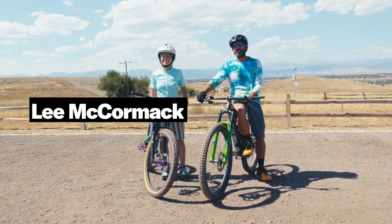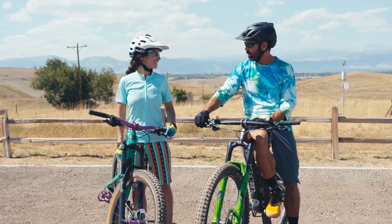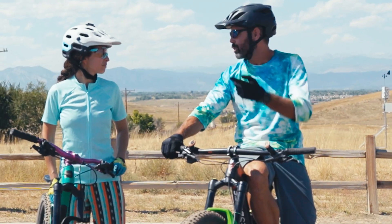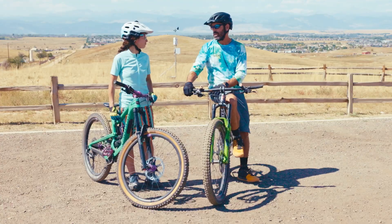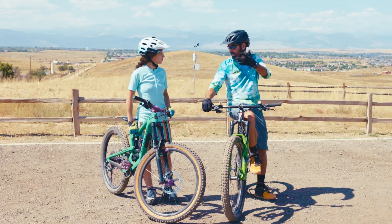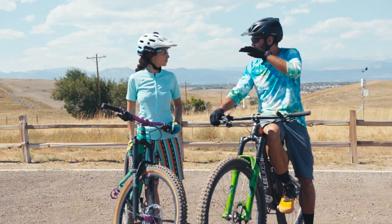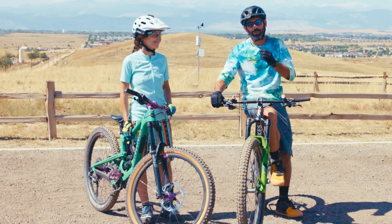Hi everybody. My name is Lee McCormack. I'm from Lee Likes Bikes. Today we're here to talk about cornering. Cornering when done well is exquisite, and like skiing and snowboarding, these are all heavy-duty cornering sports. There's a guy named Jimmy Chin — he's a very famous climber, videographer, and photographer. He says that weightedness, unweightedness, and rotation are the nectar of flow. And I fully agree.